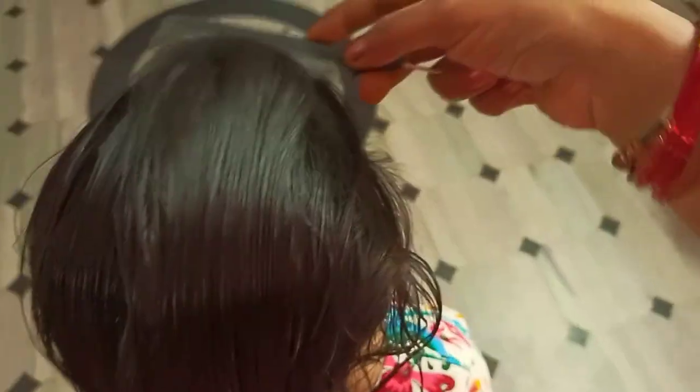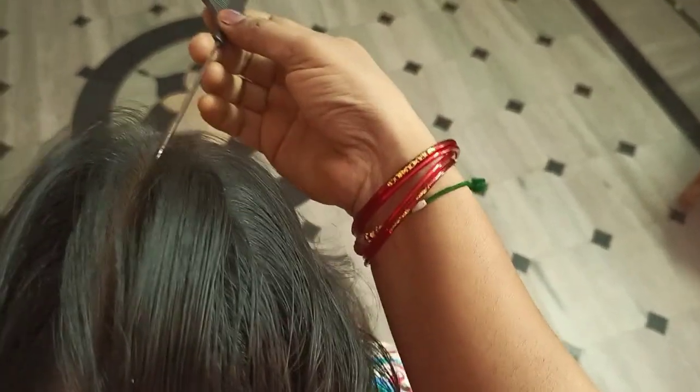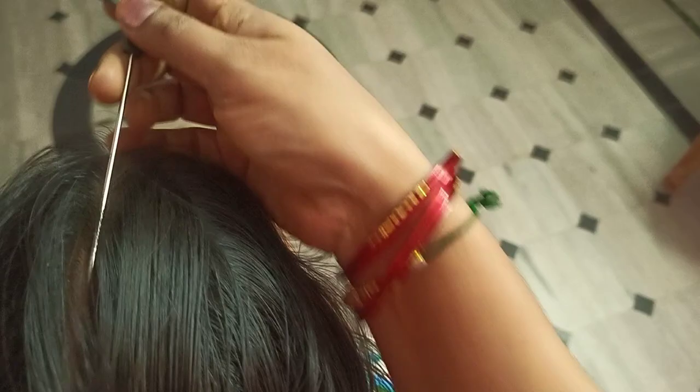We are going to close the video. We are going to show the video. When I was a little bit tired, I was looking at my phone with a person. I was looking at my first child's body, but I was looking at my first time. I was looking at my videos as a little bit, but I wanted to see my hair — I used to be very clear.